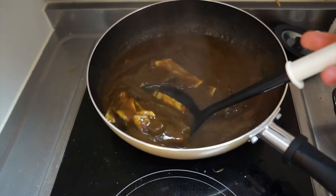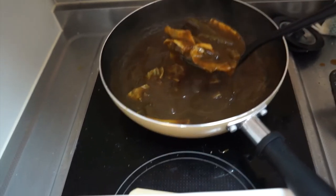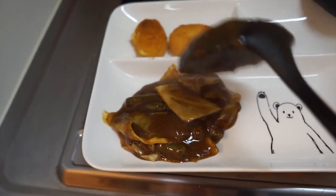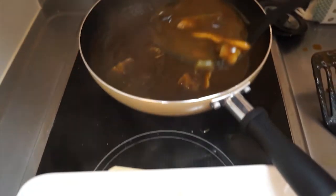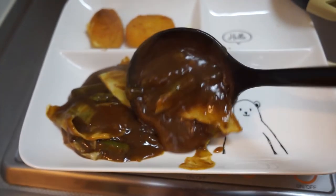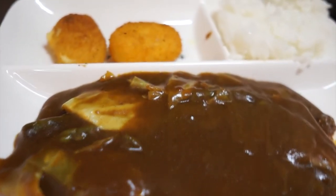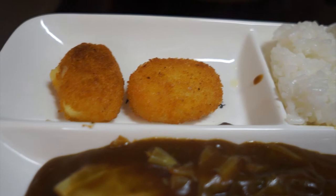I basically did the same thing with the curry that I did with the stew — I added water, let it simmer for a while, then added the curry blocks. The consistency of this turned out amazingly — delicious stuff. And I add a little rice on the side.